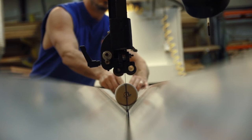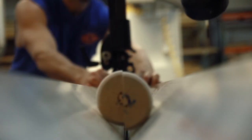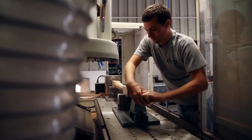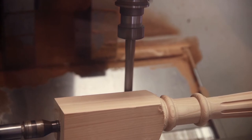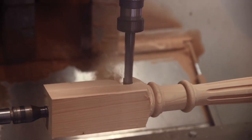Osborne also offers a wide array of custom services such as notching, chamfering, trimming, and even installing hardware into our components. Quarter notching can be done on the entire post, or if you wish we can stop the notch partway down the post, giving you the ability to set a cabinet inside the notch legs.